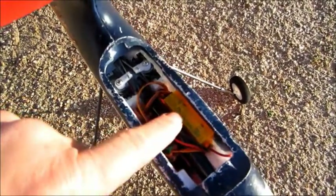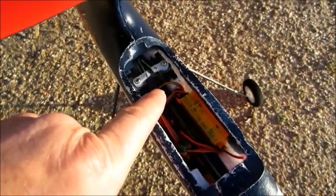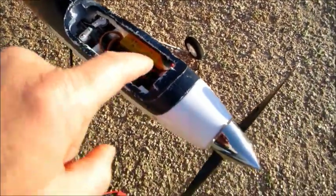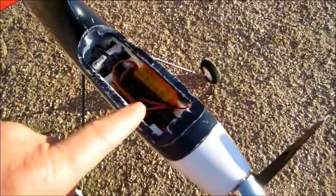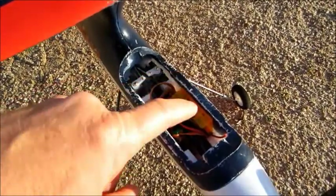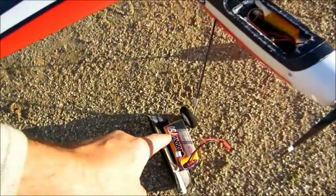Beneath that I managed to cram in an orange receiver, and there are your two servos — rudder and elevator. Under there is a 10-amp ESC, and the motor provided is an 80-watt brushless motor. So all you need to provide for this model is the receiver, the transmitter, and your battery.